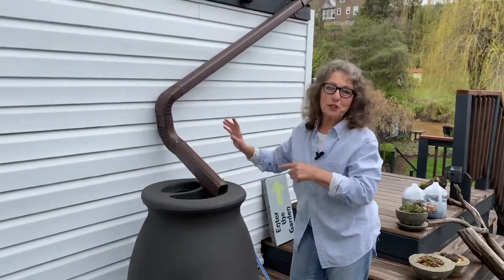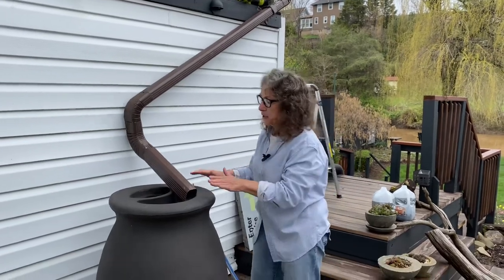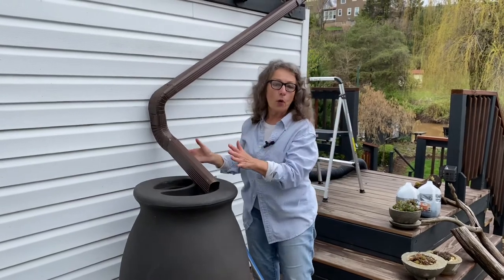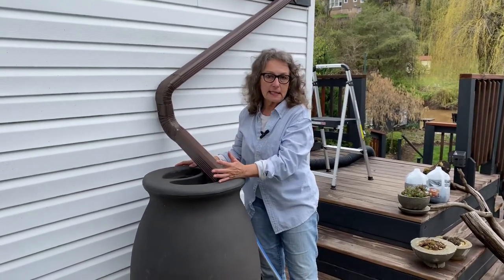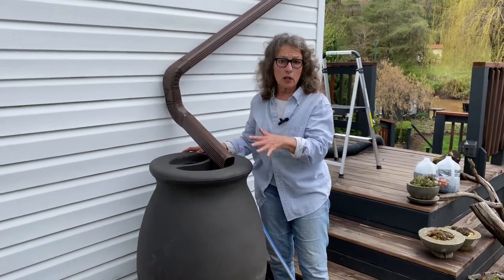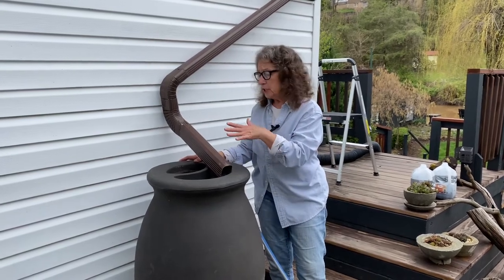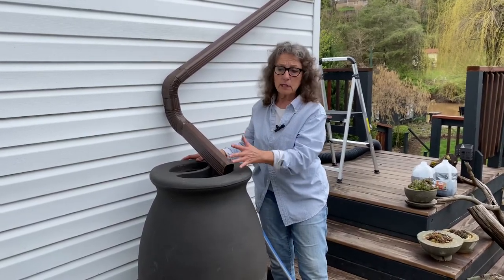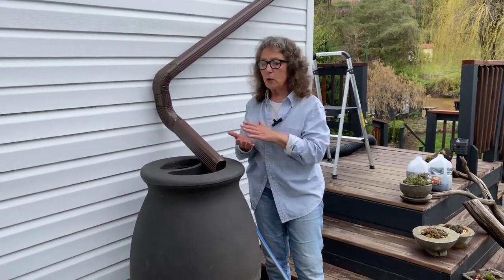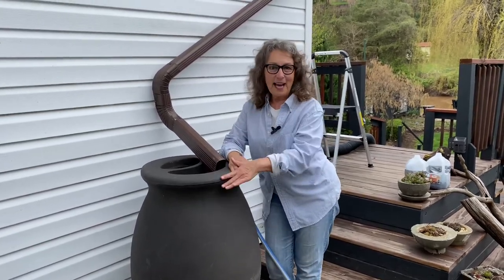That's how easy it is — even easier if you don't have to run a little piece down. Now all we have to do is wait for it to rain. One thing about your rain barrels: they are collecting water from your roofs, so you don't want to drink from it. I wouldn't suggest it. I use all of this for my pots and planters. If you have leafy vegetables, you want to rinse those leaves off if they've been exposed to water from your barrel.